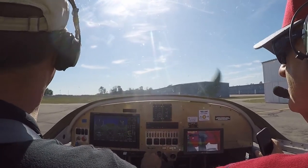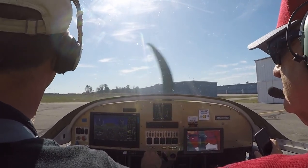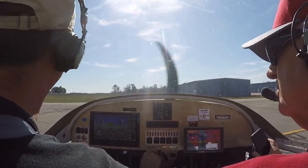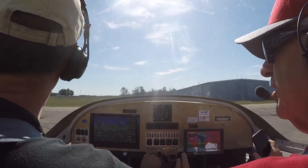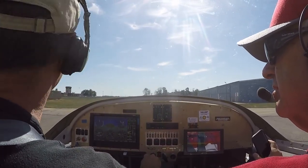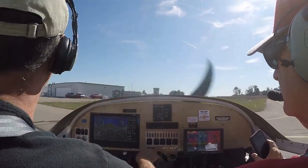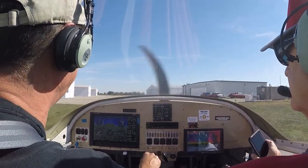Bolton Ground, experimental 284 Delta Golf at the T-hangars, ready to taxi departing VFR westbound. '284 Delta Golf, Bolton Ground, runway four, taxi via Bravo and Alpha. Wind is 120 at 6, altimeter 30.07.' Taxi off to Bravo to runway four, four Delta Golf. So we had wind 120 at 6 — I was off on that. What do you say, 16, 18, 20 knots? It's right down the runway basically.